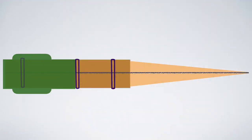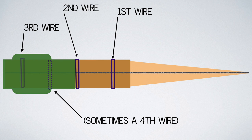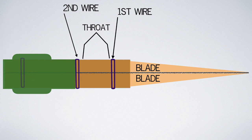Since the adjustments I'm about to show you are something that every bassoonist should know how to do, I want to go over some very basic reed anatomy. We've got the first wire, the second wire, the third wire — and some reed makers will use a fourth wire, although most do not, including myself. We have two blades. Between the blades and the first wire there is usually a little bit of bark, which is called the collar. Between the first and second wire is the throat. And behind that is what we call the tube, and of course the butt. I'm only going to be concerned with a few parts of the reed today: the first wire, the throat, the second wire, and the blades.